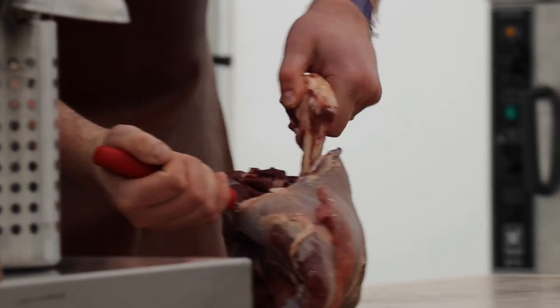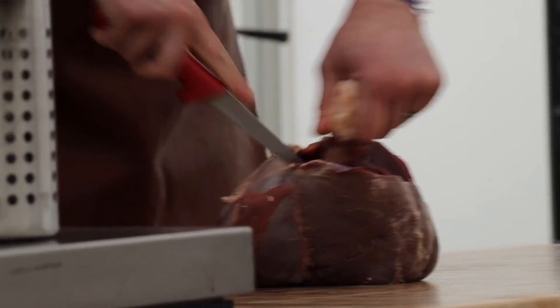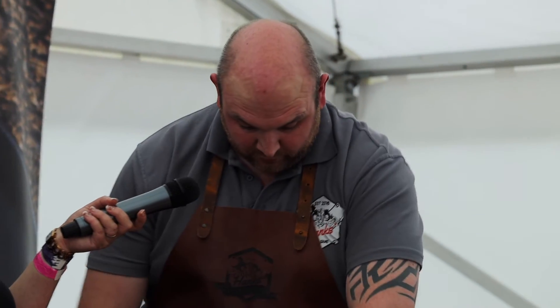So what knife are you using there? That's a boning knife, isn't it? This is a very good boning knife. I've been working with it this week — it's really impressive. It holds a good edge and it's easy to put an edge back onto it.